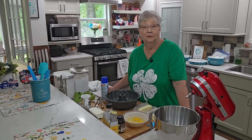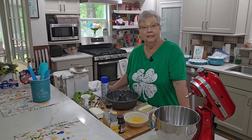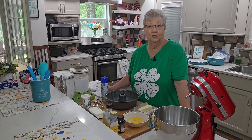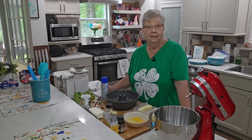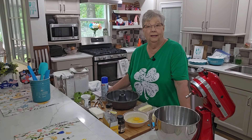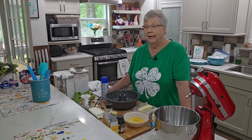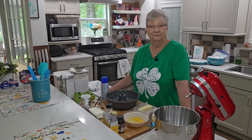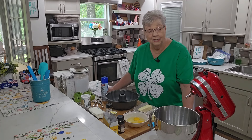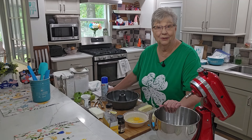Hey everybody, it's Karen with Food and Family. I am in the mood to bake a cake today, and this is one I've been wanting to bake for you for a while now. It is a green tomato cake. Some of you may have seen it and some of you might not, but if you have, you know how delicious it is. You might think green tomatoes in a cake, but trust me, it works — it ends up tasting like apple. It is absolutely delicious.